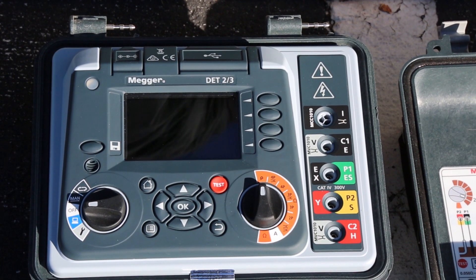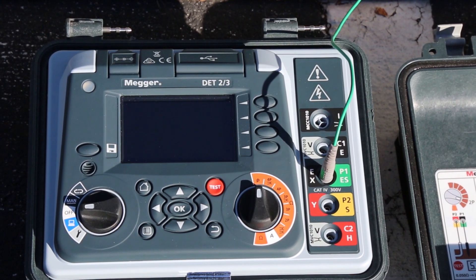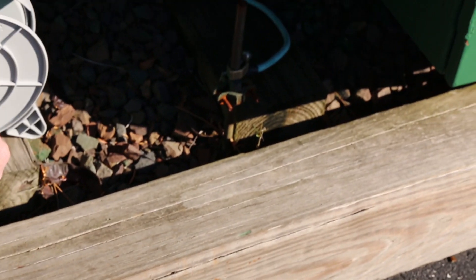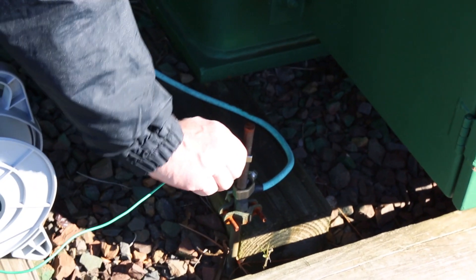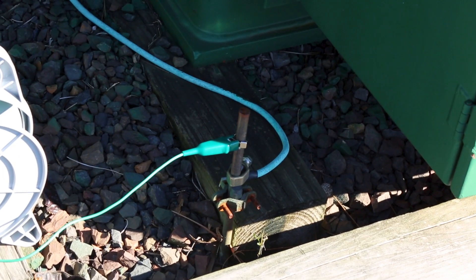We're going to start by showing the short green lead that goes from what will in this case be a common terminal, which is the P1. It also has a couple other designations for different coding systems. We're going to connect this now to our test item, which in this case will be an on-site ground rod, and we're going to measure the resistance of that rod using the fall of potential procedure.